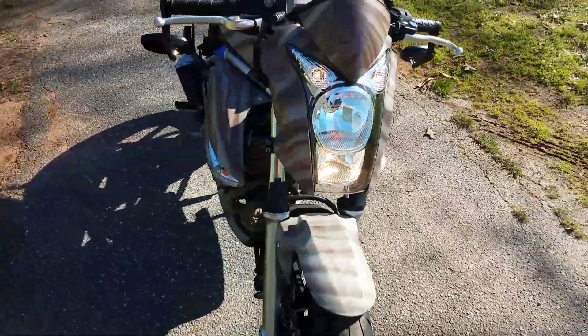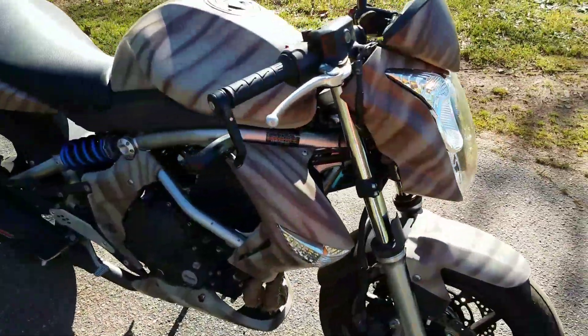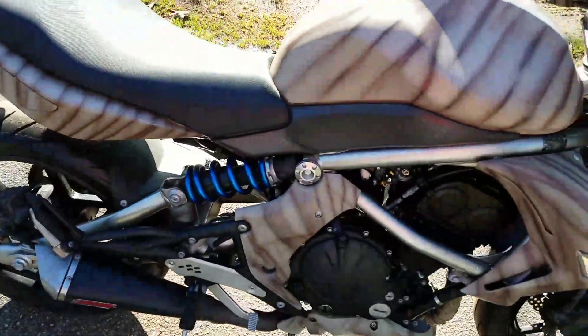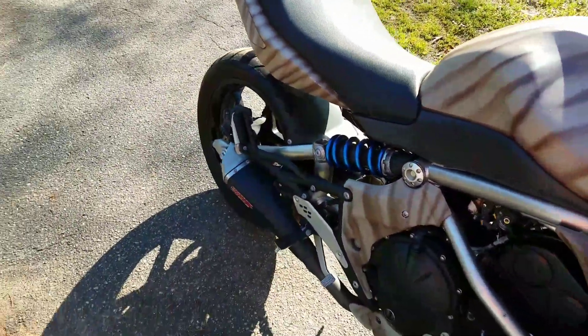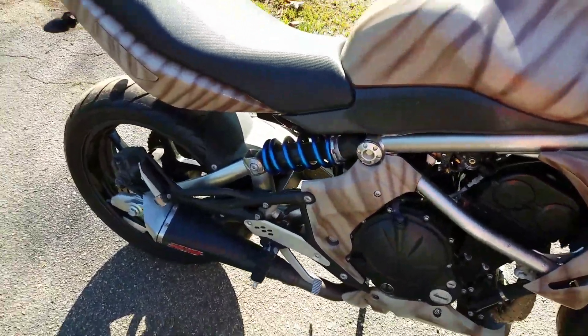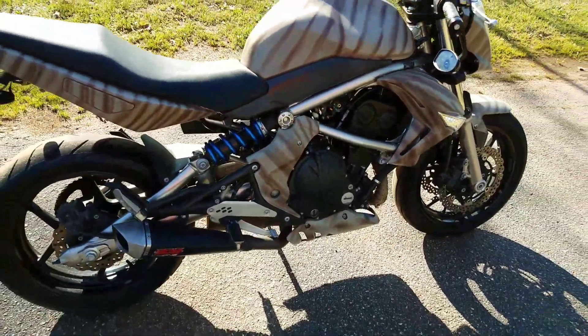I plan on riding it while I'm in a cast. You can hear it running — it's warmed up now. It's no slouch.